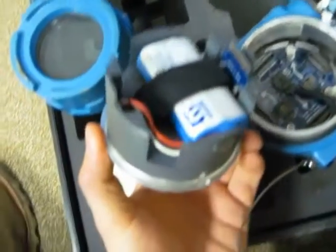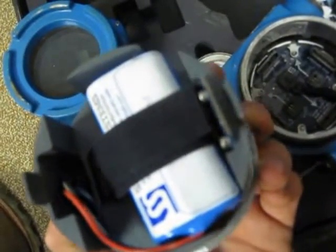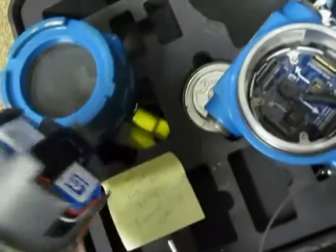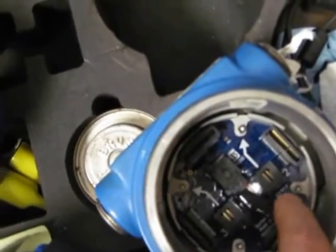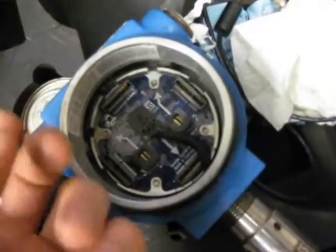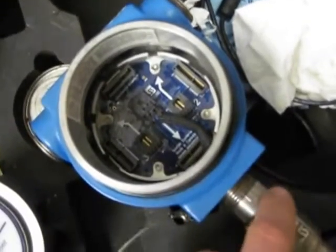I'm going to show you some of the internals. This actually just lifts right out of there — you're never really going to need to do this unless you need to change the battery. This is the battery pack right here; you can just take that out if you need to, but most of the time that's done for you. The reason I want to show you the internals is you can see that this wire coming up from the stem gets plugged in here. So this stem here — you don't want to tighten this down, because you're going to twist that wire and possibly break one of the connections, making this very expensive piece useless.